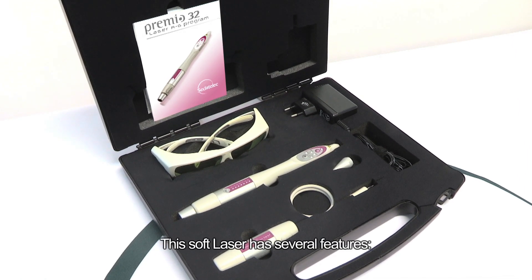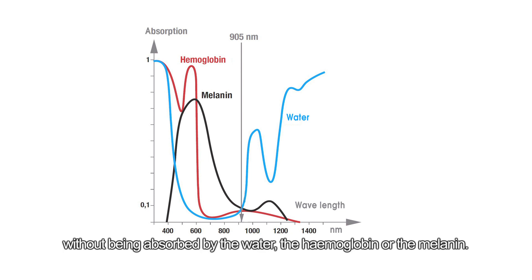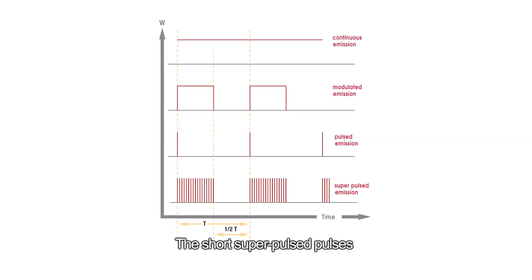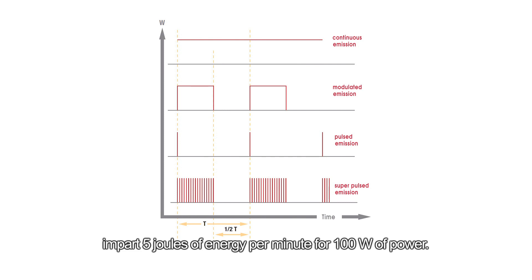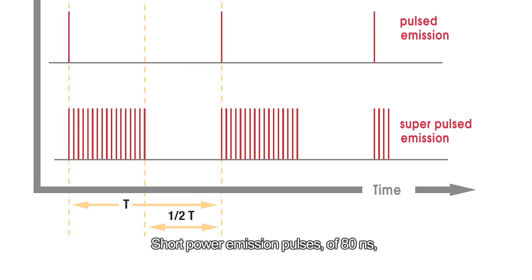This soft laser has several features. Infrared laser emission at a wavelength of 905 nanometers, ensuring a safe and deep penetration of the stimulation without being absorbed by the water, the hemoglobin, or the melanin. The short superpulsed pulses impart 5 joules of energy per minute for 100 watts of power, with short power emission pulses of 80 nanoseconds to avoid any heating.